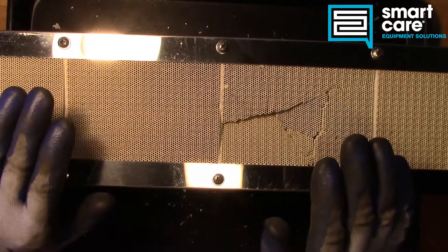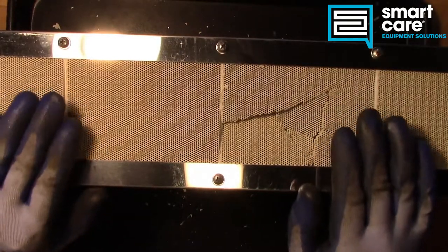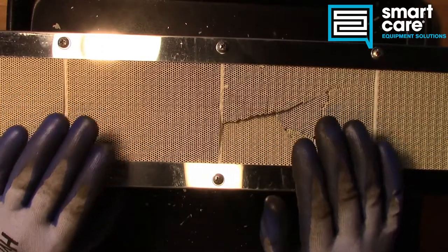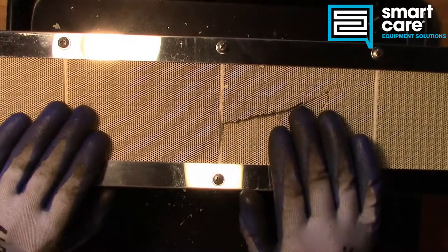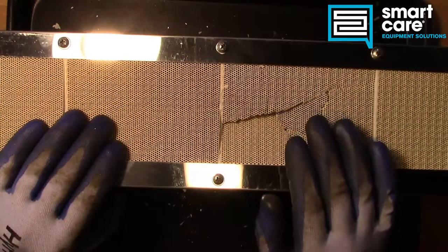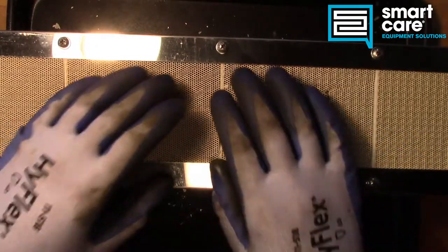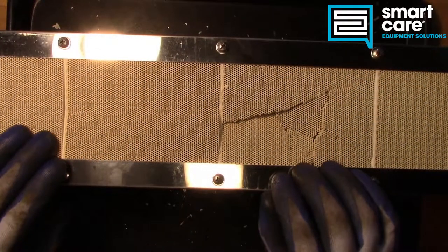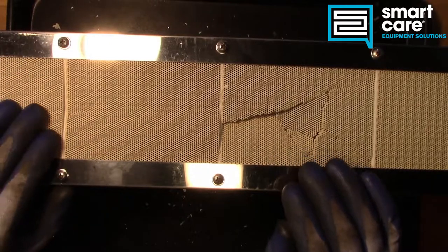Hello and welcome back to another episode of Teardown Tuesday. Today we're taking a look at a commonly requested part for this series, and that's an infrared burner. These are commonly found in cook lines mounted above the base cooking equipment, whether it's a griddle or a grill top. These are usually wall-mounted up and behind, and they're commonly used to melt cheese. You'll hear them called a cheese melder or a salamander. They're used to finish food items, sear, char, and melt cheese.